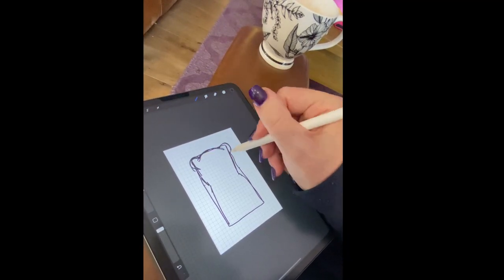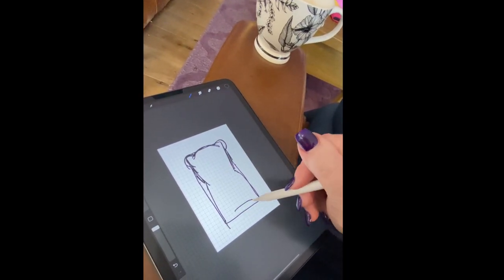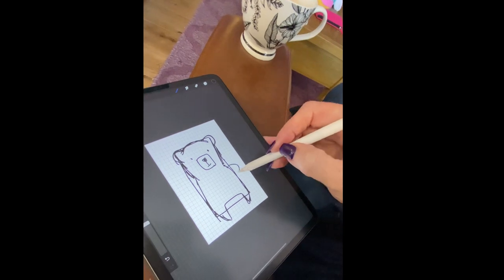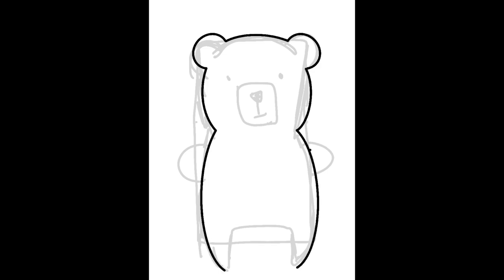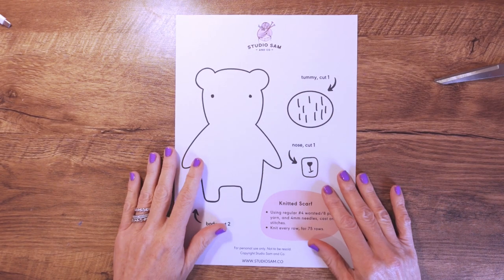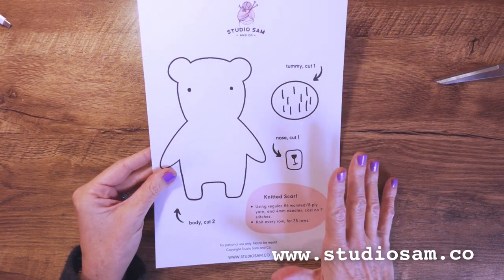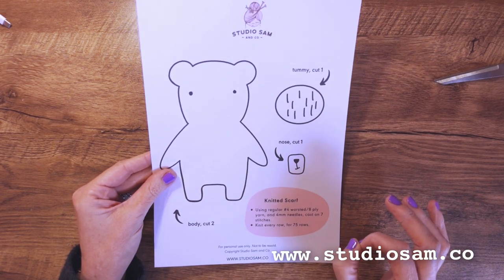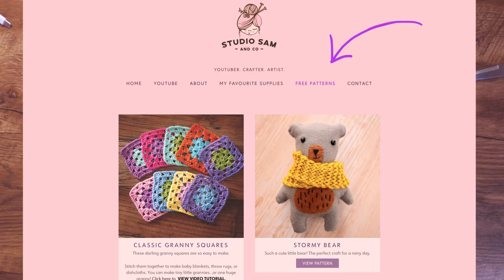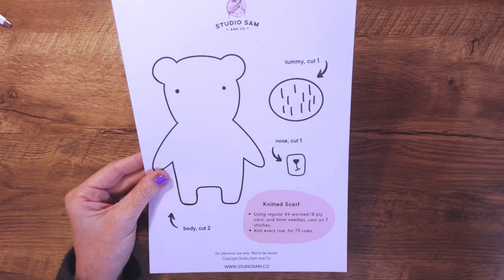I had it in my head that I wanted to make a bear, so using Procreate on my iPad I sketched out the rough idea and finished it off as an outline to make the pattern. This is the end result. If you want to print this out it is on my website studiosam.co — go to the free patterns page there and you can print this out.